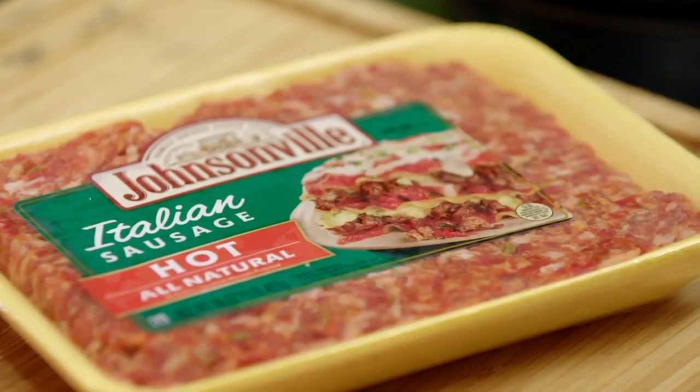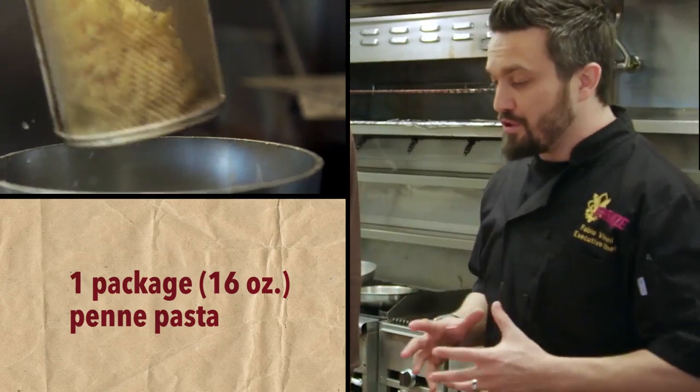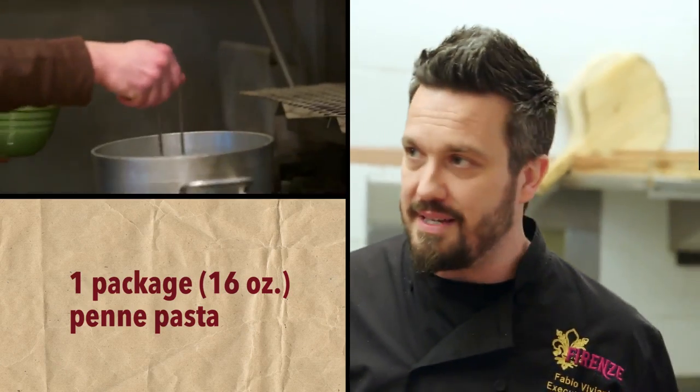We're gonna use the Johnsonville hot Italian sausage. Since you're the one there making it, what's the difference between the hot and the mild? Premium spices. First and foremost, we gotta throw the pasta in the water.